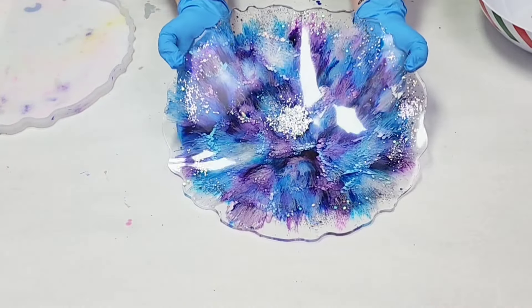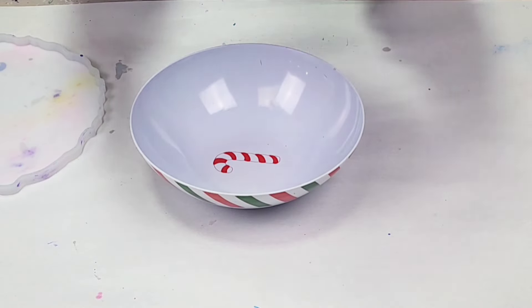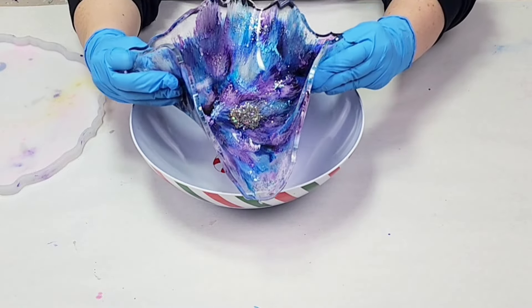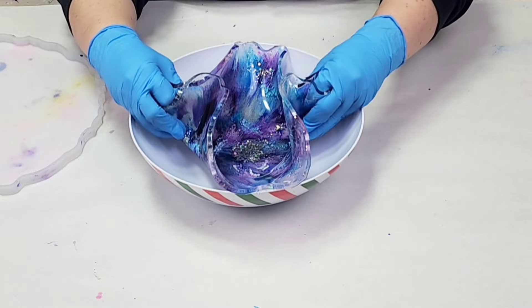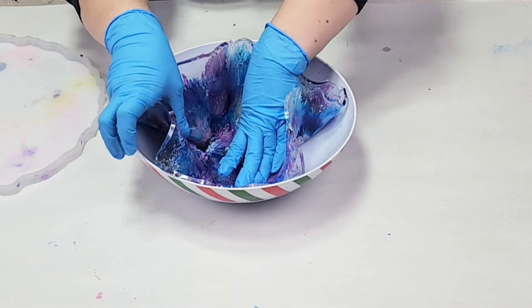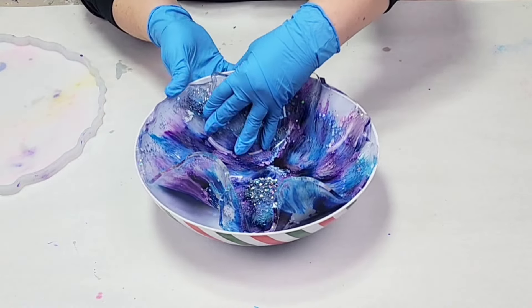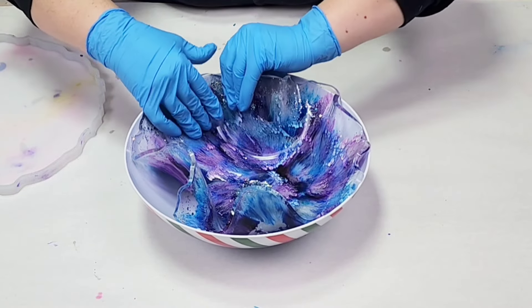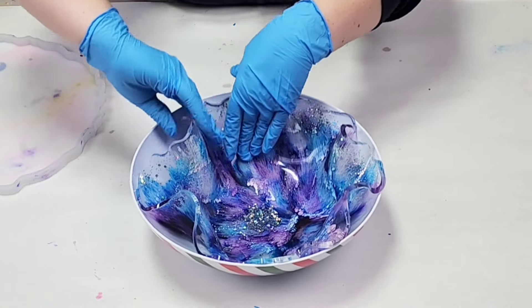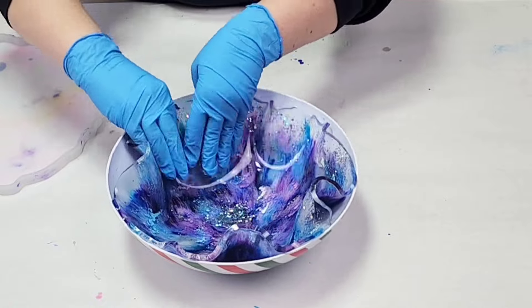I let it sit for about seven hours. It depends on the resin you're using and how hot or cold it is. Because it's been colder I let this sit seven hours — usually it's more like six, sometimes up to eight, and if it's really hot it can be down to five hours. You want it at the point where it's very flexible but you can demold it easily, and it should not be sticky — maybe very slightly tacky, but not sticky.